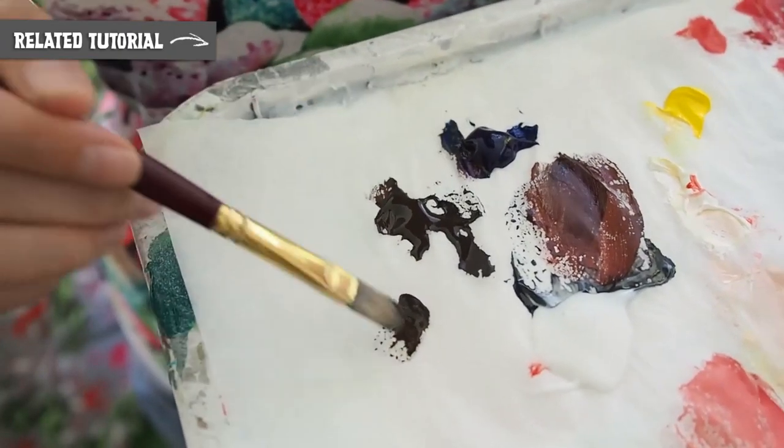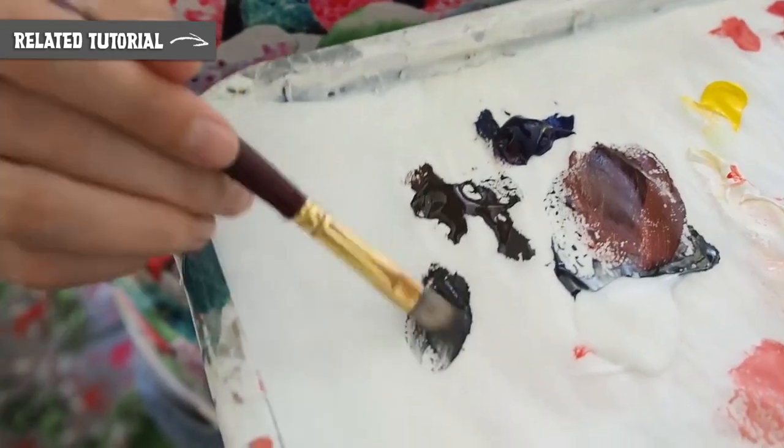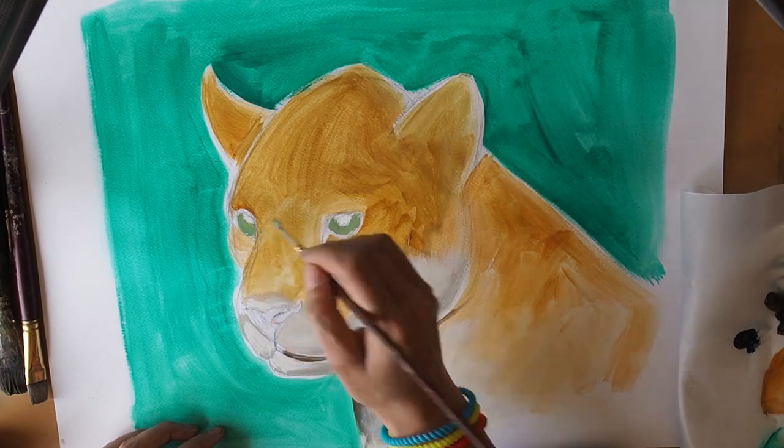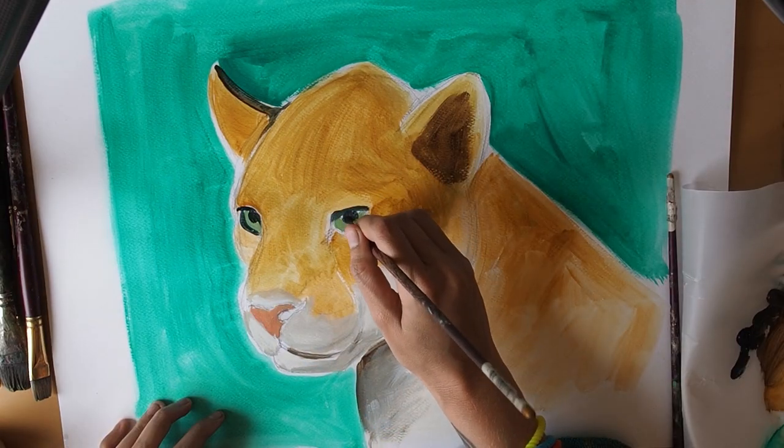if you want to know more about how to create shadows and highlights. This stage doesn't have to be perfect — it's just laying down some colours so that you can start to build up a nice strong colour base for the acrylics.